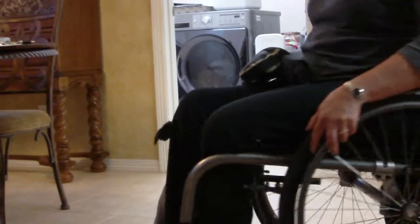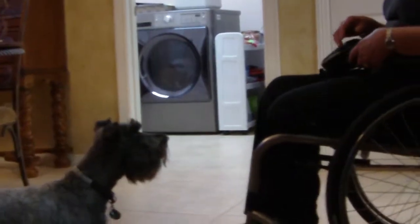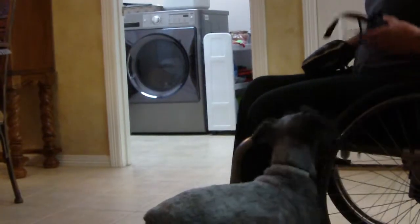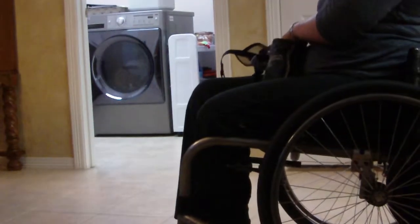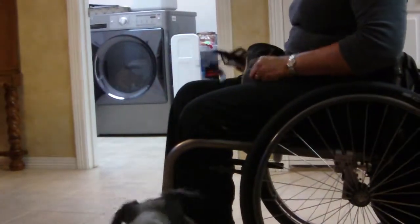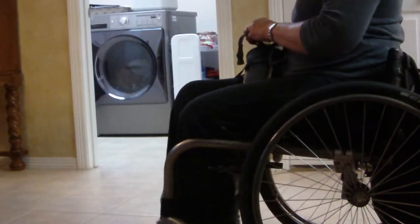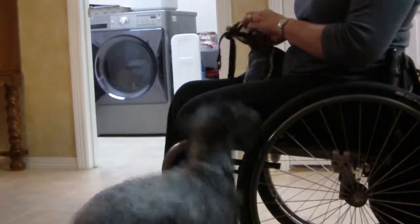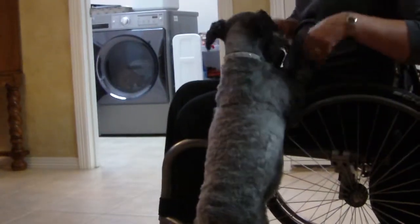Good boy. Good boy. Ready? Good boy. He's sticking it all the way in. See, I can't move it here now, I can't see the other side. I can almost see him over here. Ready? Good boy.